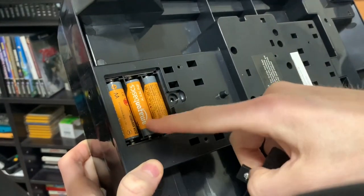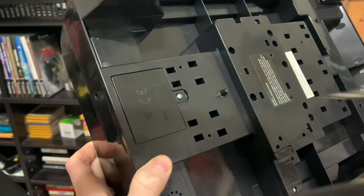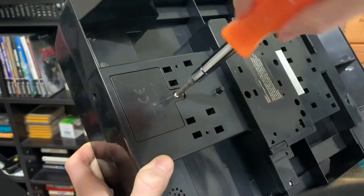This is what it looks like — it takes three AA batteries. I'm going to put the top back on and then we'll start some gameplay to see how it plays.